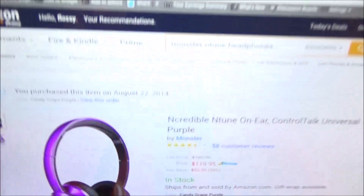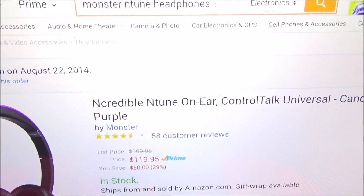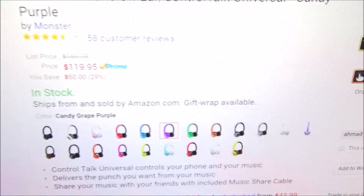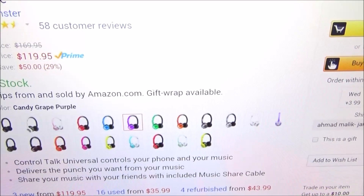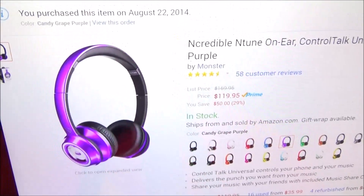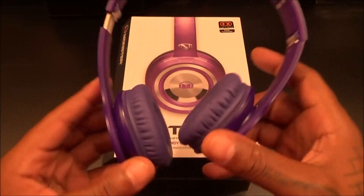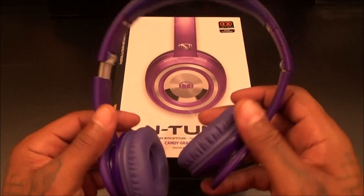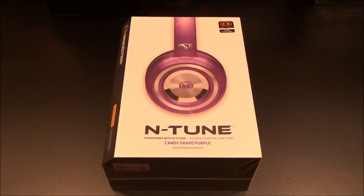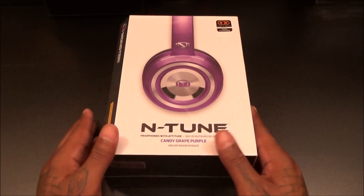I'm the Amazon warrior, so I got mine off Amazon. Same price — $120. It comes in a bunch of different colors: red, blue, green, orange, white, black, yellow, army green — a bunch of colors. I went with purple because I got these for my girl and she liked purple. I'll do a quick comparison at the end, but first let's focus on these. She's been rocking the Beats Solos pretty much every other day, so I wanted to step her game up and give some variety with the N-Tunes.